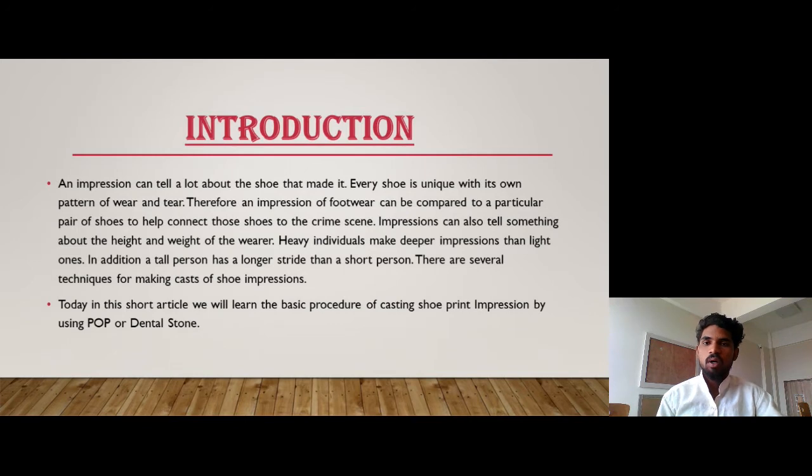An impression can tell a lot about the shoe that made it. Every shoe is unique with its own pattern of wear and tear. Therefore, an impression of footwear can be compared to a particular pair of shoes to help connect those shoes to the crime scene. Impressions can also tell something about the height and weight of the wearer. Heavy individuals make a deeper impression than light ones. In addition, a tall person has a longer stride than a short person.